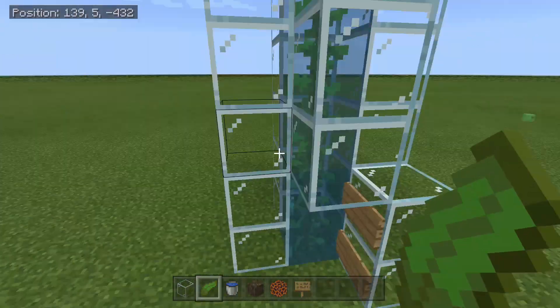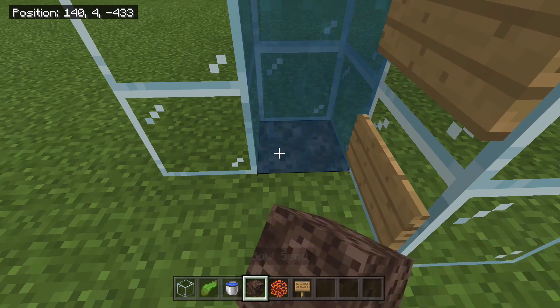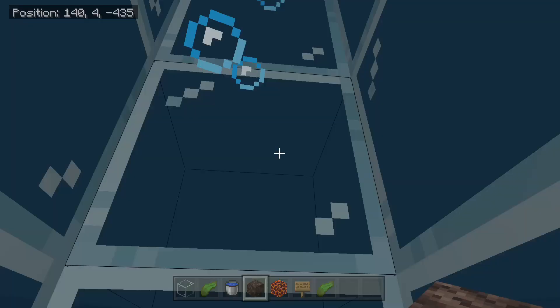Now you will come in here and place your kelp going all the way to the top. Once you have placed the kelp, come down here and break the kelp, break the block underneath, and add your soul sand — and now you have a water elevator.